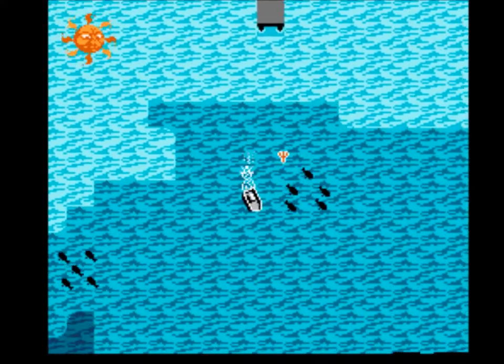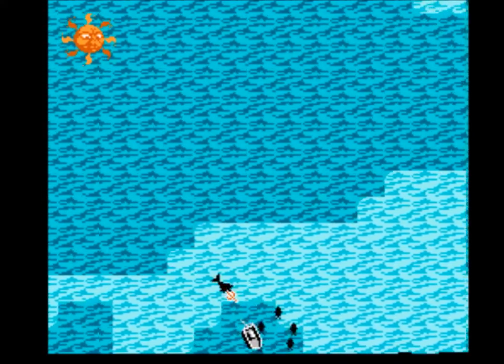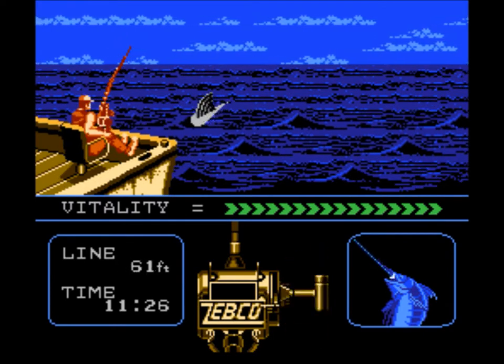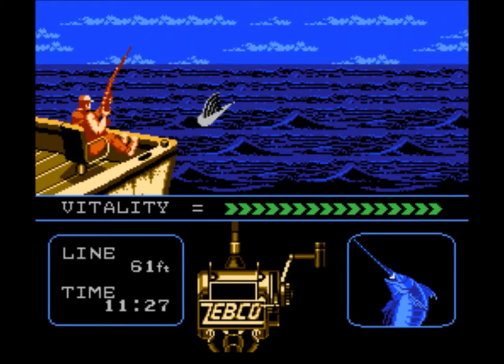After a long fight when you finally get him close, you get faced with a luck choice like that, and snap. Oh well, that'll happen.